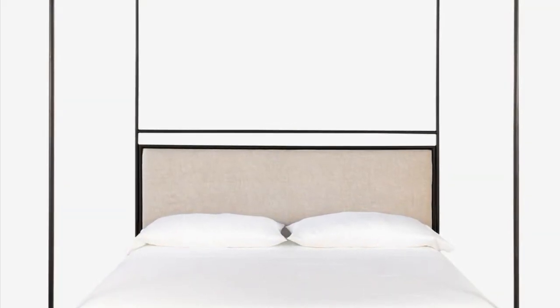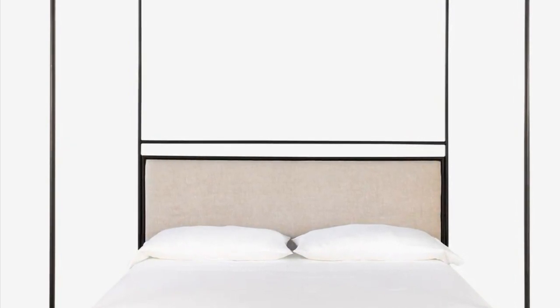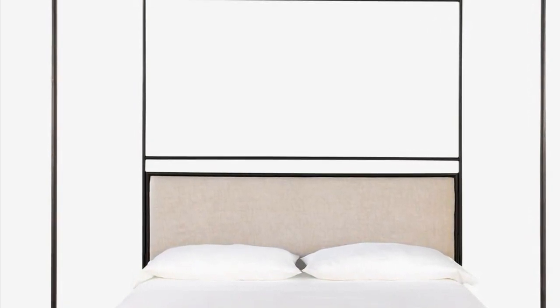I found this modern dark metal canopy bed online that I liked, so I used it as inspiration to makeover my old bed. In case you're wondering, this is the McGee & Co. Sutherland canopy bed.